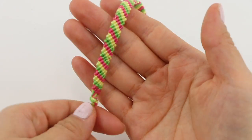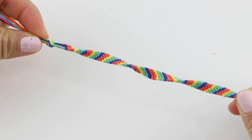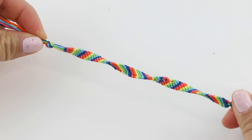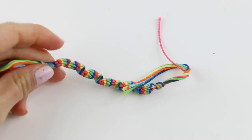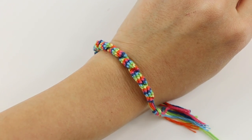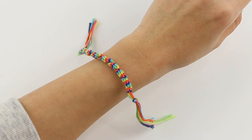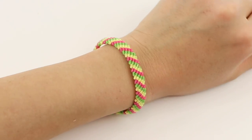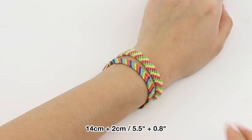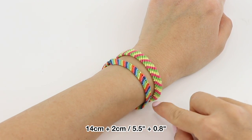The second thing to remember is to always make two knots in a row — this prevents the bracelet from twisting. I realized this by accident when I was filming the first bracelet and was really confused why it kept twisting. It's been so long since I made a friendship bracelet that I completely forgot you have to make two knots. You might also be wondering how long the bracelet should be if you're making it for a friend — the easiest way is to use your own wrist if both of you are similar in size.